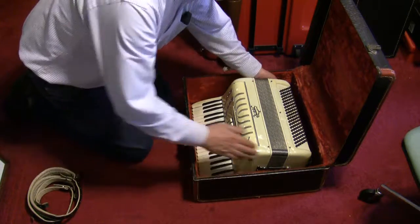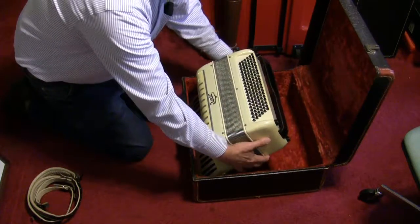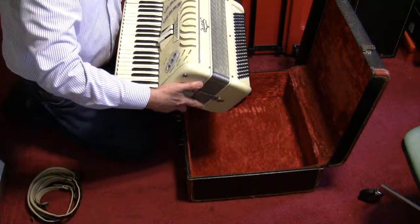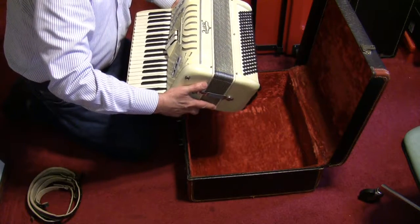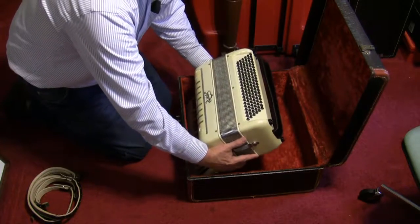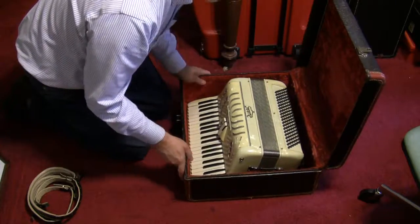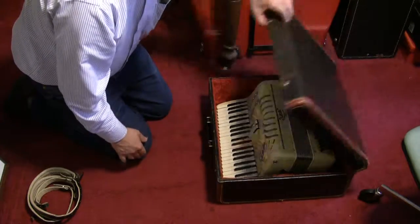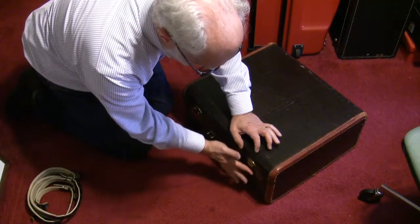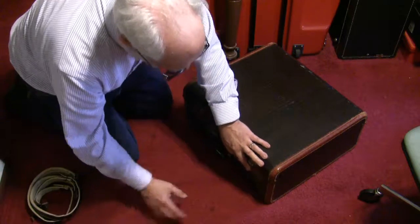Remember to lift the bass buttons out first so they clear the bass board, and then bring the treble key section out. When you put the accordion back in the case, do the exact opposite: put the treble key side down into the front of the case and lower it in like that.